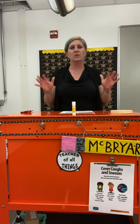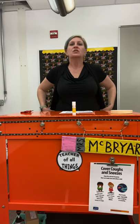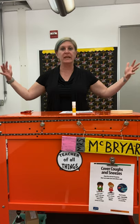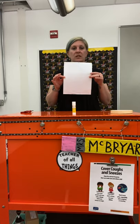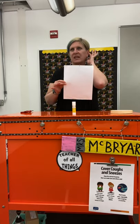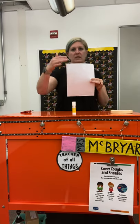So here is our design challenge. Our design challenge is to create a paper chain that is as long as we can make it from this one sheet of paper. We're going to need to cut the paper apart, and what we need to ask ourselves is: how can we make this one sheet of paper as long as possible?